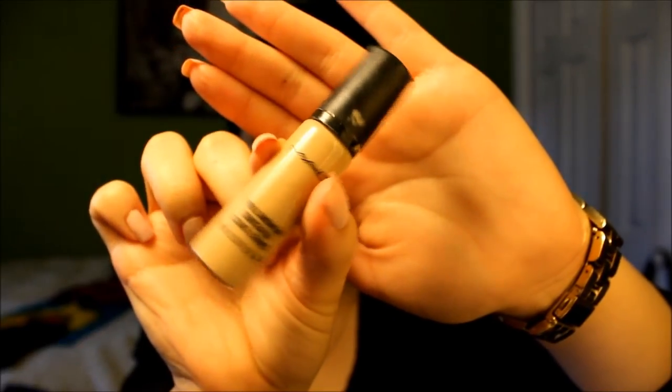For concealer, we're using MAC's Pro Longwear Concealer. This is in the shade NW20. Just taking a Real Techniques foundation brush, we're going to be applying this under the eye area, bringing it down towards the sides of your nose and then out towards your temples.